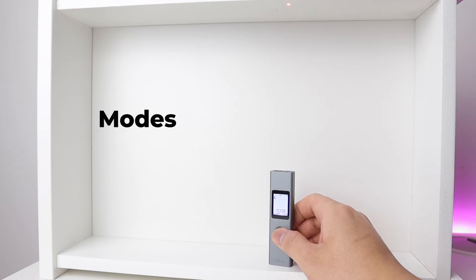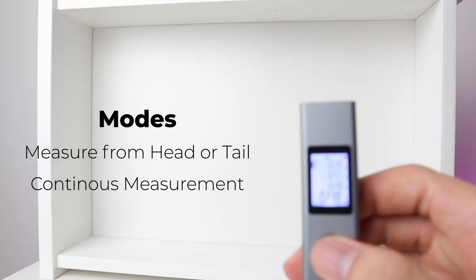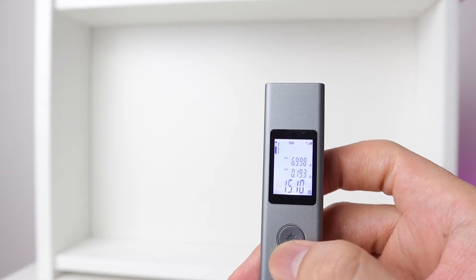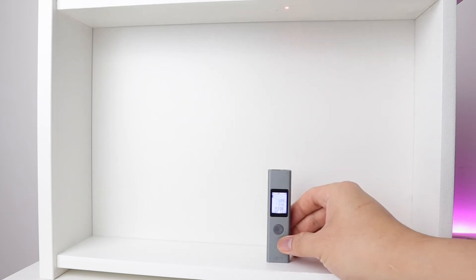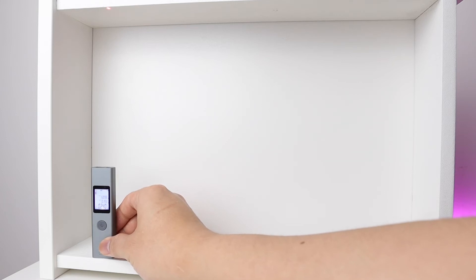This device has two modes. The first mode is measurement from the head or from the tail, and the second is continuous measurement. Continuous measurement is very useful if you want to verify accuracy. For example, to check if a drawer box is aligned from back to front, simply turn on continuous measurement and move the device — it will give you the minimum and maximum measurement.